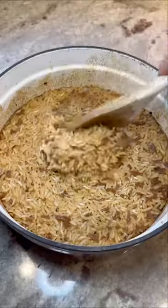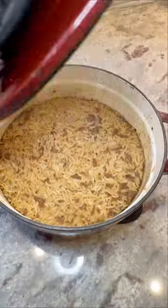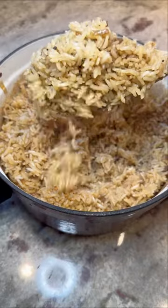Trust me when I tell you that you are going to love this french onion rice. It's one of my absolute favorite side dishes of all time. It is so good and easy to make — let me show you how to do it.